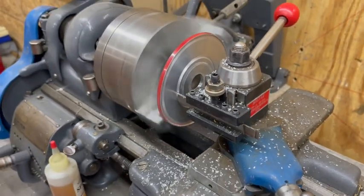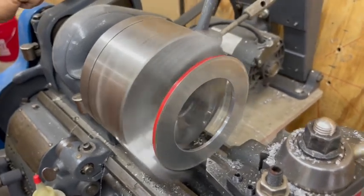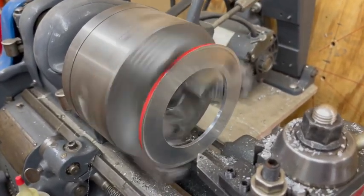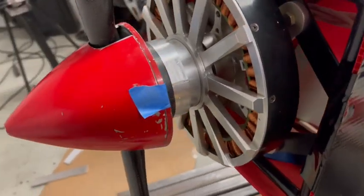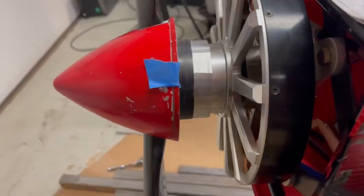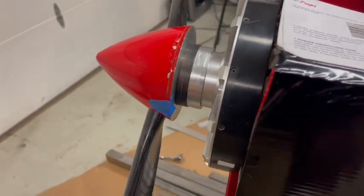He also brought this spinner over. I used the parting tool trying to save time — I really shouldn't have, I should have just used my boring bar — but we were able to get that bored out where he can now fit it over the hub of that prop and he has this cool looking spinner and everything fits together how it should.